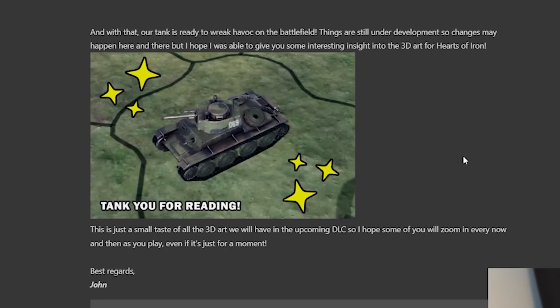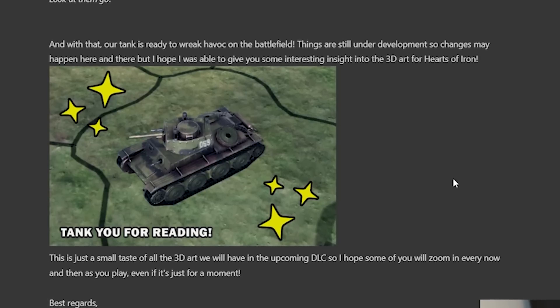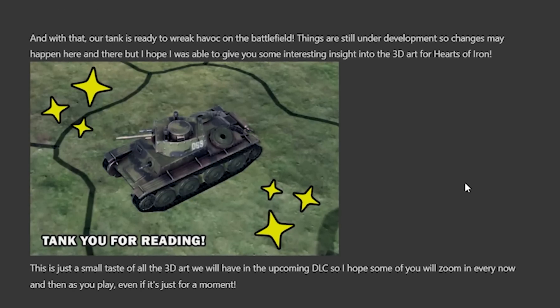And with that, our tank is ready to wreak havoc on the battlefield. Things are in development so changes may happen, but I hope this gave some interesting insight into the 3D art of Hearts of Iron 4. The question I'd really like answered is how far into development they started producing these vehicles, because they're not really needed for dev diaries other than graphic showcases near the end. It makes me wonder at what point the 3D model is really needed - is it from the early days or near the end?